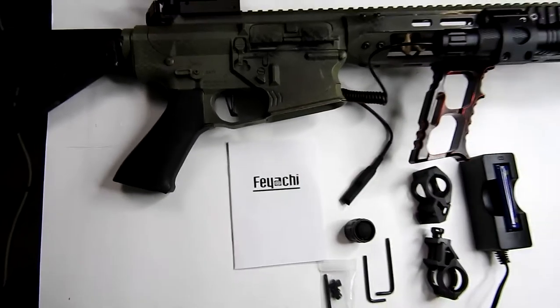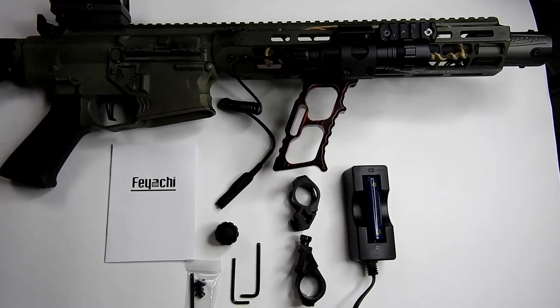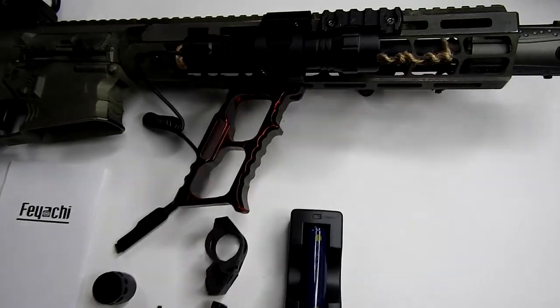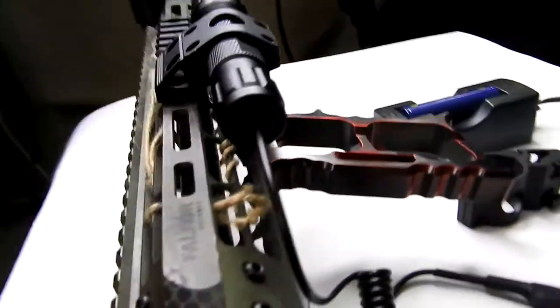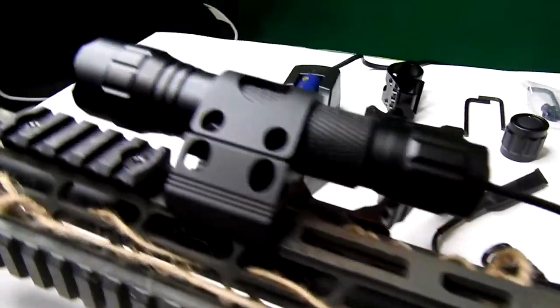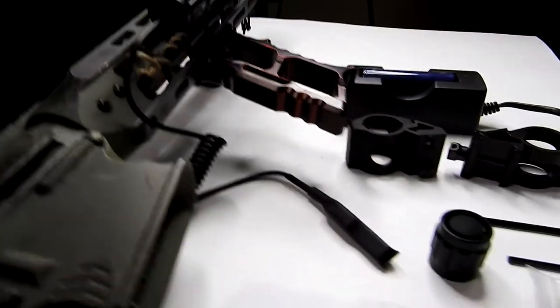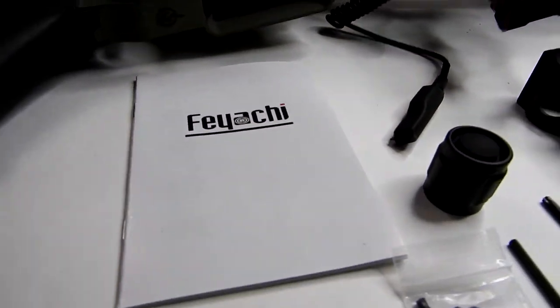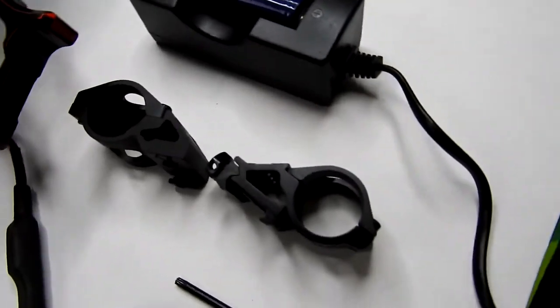The flashlight goes for about $33.99 on Amazon. While that's more than I would generally spend on a flashlight, I can say it's worth it considering you get the two batteries, the charger, the Picatinny mount, and the pressure switch option. It's a good bundle for that price. If it was just the flashlight I'd say that's definitely too much, but you get a bunch of stuff with it, so I think it's totally worth it.